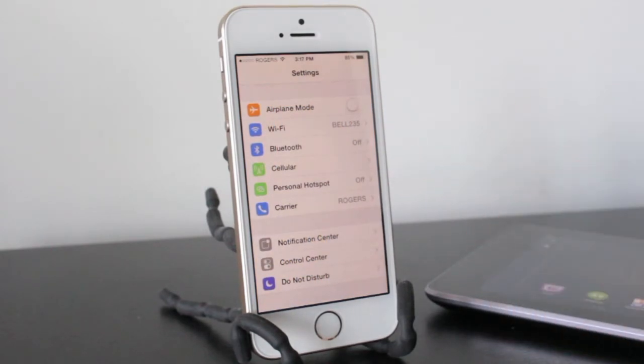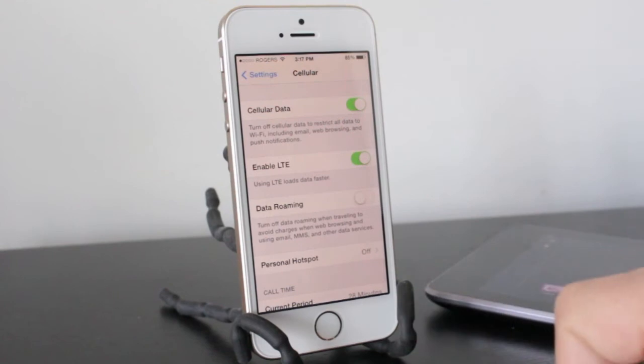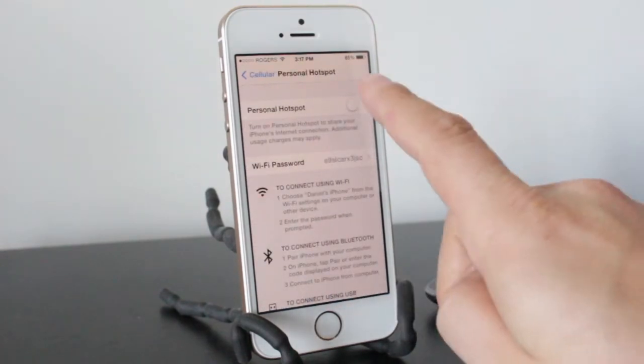It's right there. Now sometimes it won't appear in this section, but if you click on Cellular, you'll see Hotspot here at the bottom. So regardless, let's go ahead and tap on Hotspot and we'll tap to turn it on.